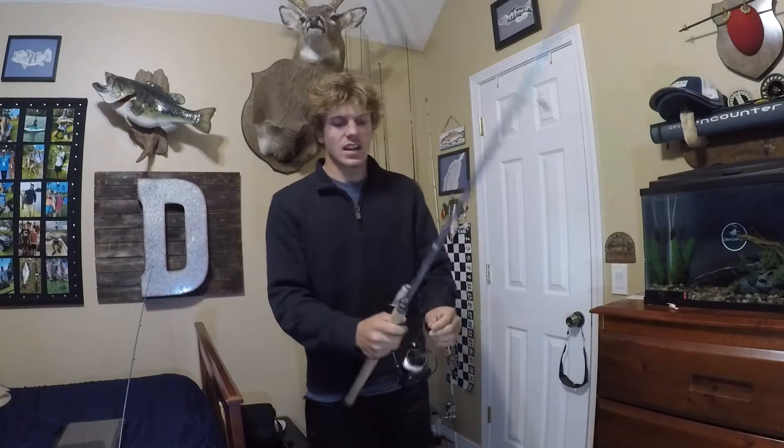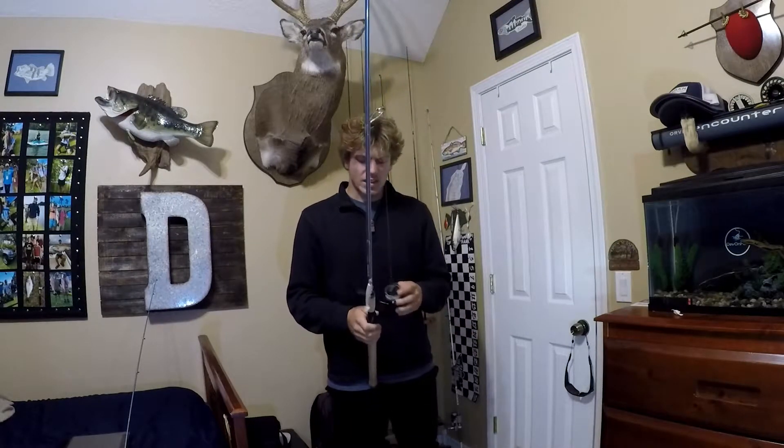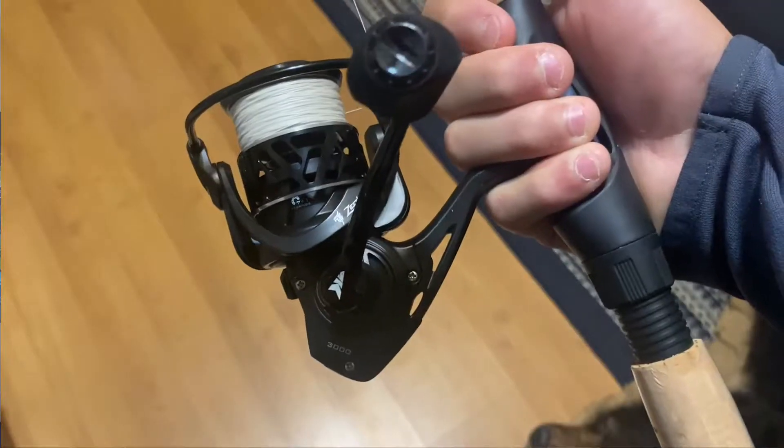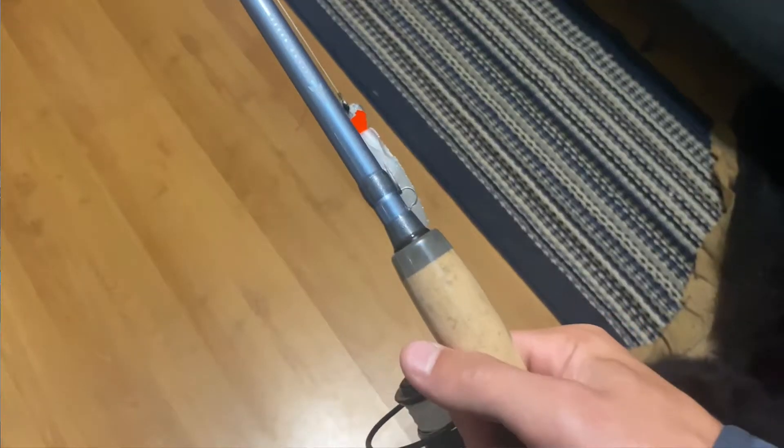Didn't do as hot as I was expecting today — can't always make it happen. But I want to start showing off this rod. Aesthetically it's just absolutely gorgeous, love it.